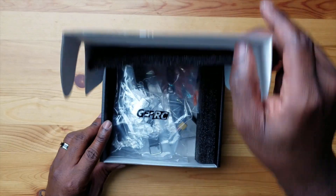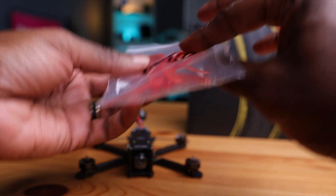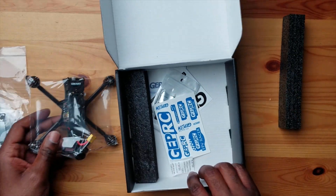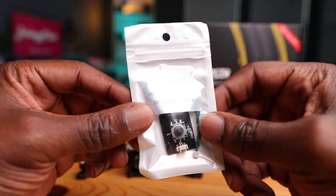Alright, let's open this up. Inside you have some foam protecting pads, some GEPRC straps, an Allen key, some screws, a battery strap, and your propellers. I thought these would be spare, but these are actually the propellers for this drone — two and a half inch propellers, and they're bright orange. These remind me of the Baby Hawk. And then you have your GEPRC stickers — black and blue — and your OSD menu board, which is for your camera to control those functions.